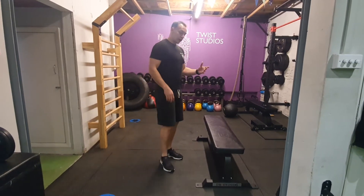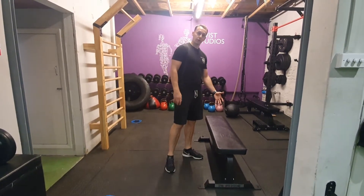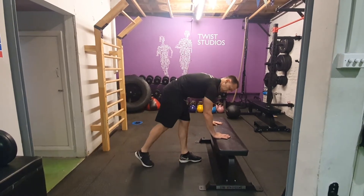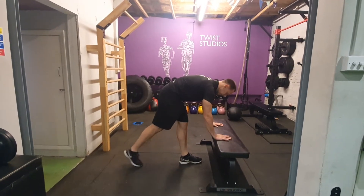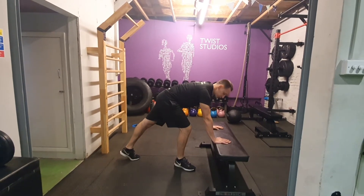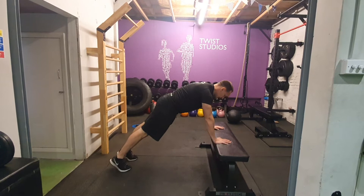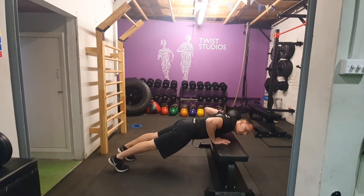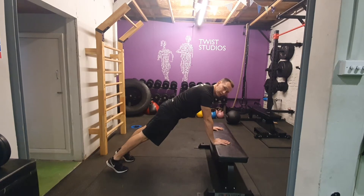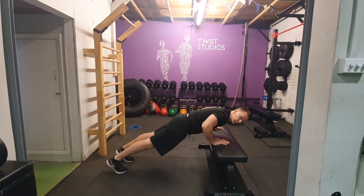Incline push-ups — do these on a chair or stable surface like a bench. Have your hands shoulder-width, fingers spread, just in front of your shoulders, body in a line. As you come down, your chest should ideally touch the bench before you press. If that's too difficult, go as low as you feel comfortable.